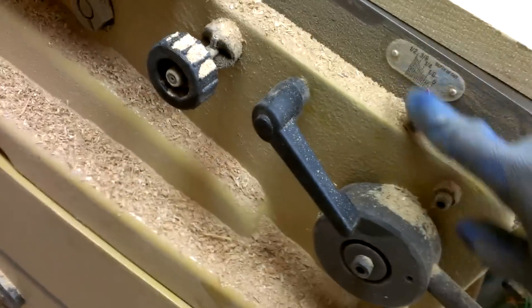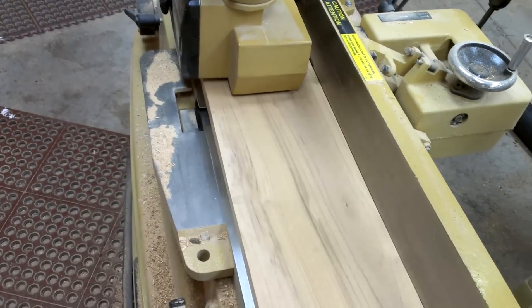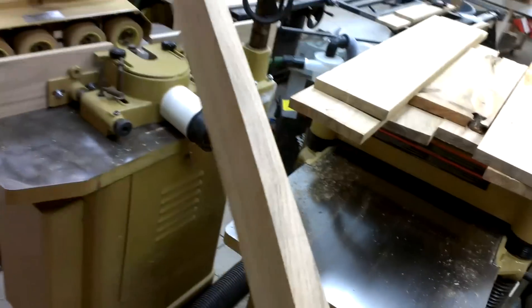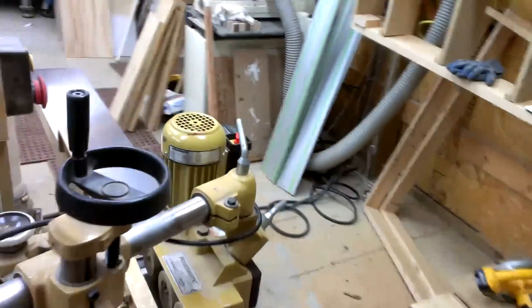You can see right down here how much I'm actually taking off, right there. Alright, that one's good. Add it to the stack here and just pick up the next one.